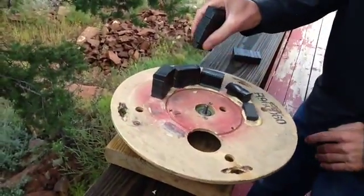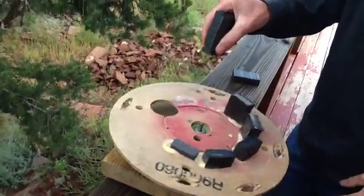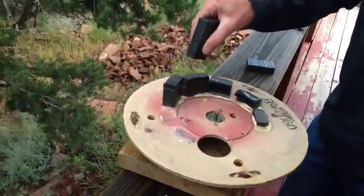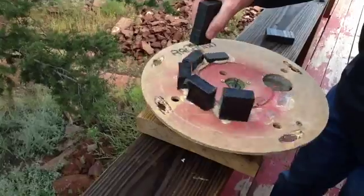This ramp of magnets is all poles facing the same direction. This is the repulsive, and this is the attractive. The sticky spot is the tall stack of magnets.